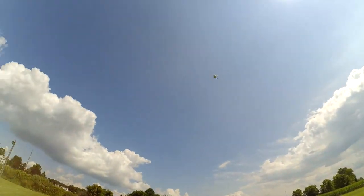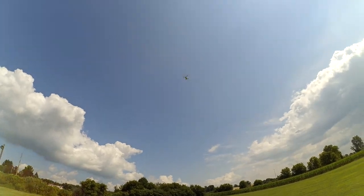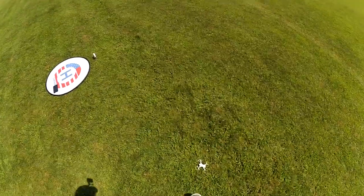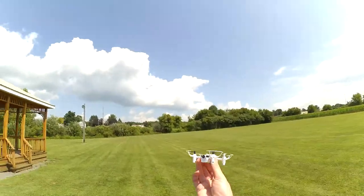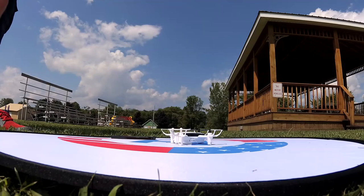It flies okay, but the altitude hold wants to take it up again. I'm going to call this one basically an indoor flyer. It just flew out of the sky — maybe that was a safety feature, or maybe we're low on battery.